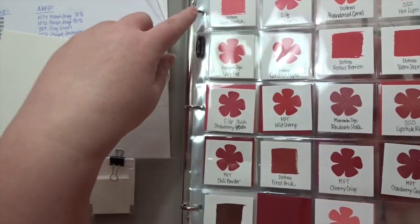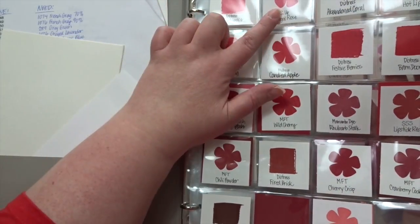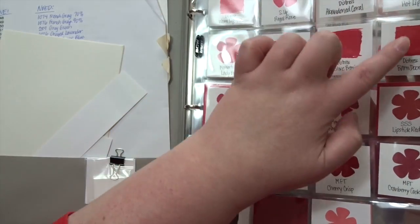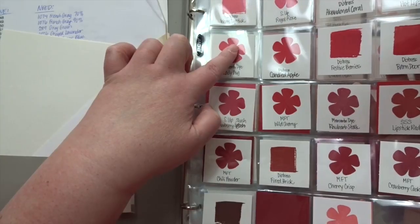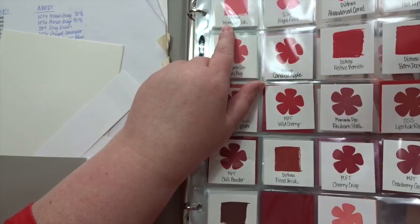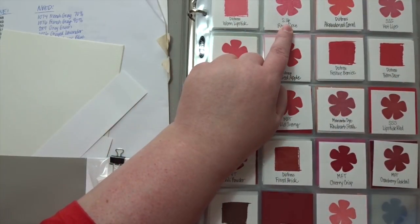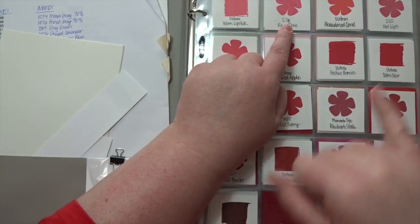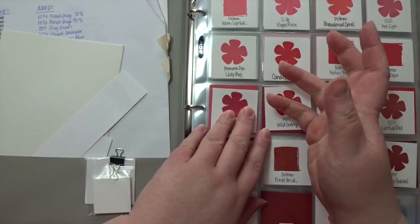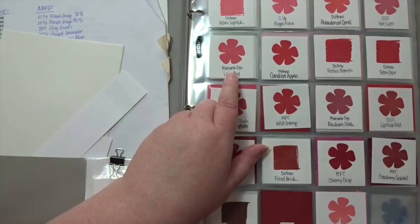I've either stamped or rubbed the ink pad directly onto each little piece of cardstock, then wrote down the company and the color. So obviously Distress, SU stands for Stampin' Up, SSS stands for Simon Says Stamp, Memento Die — I know I have all the little dew drop pads so I know they're Memento.